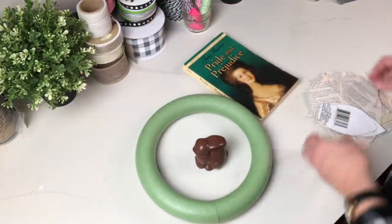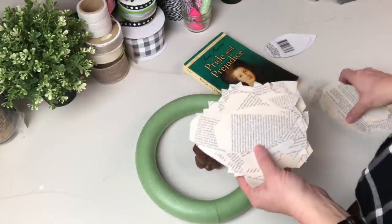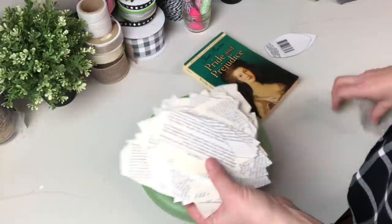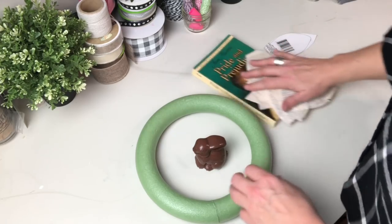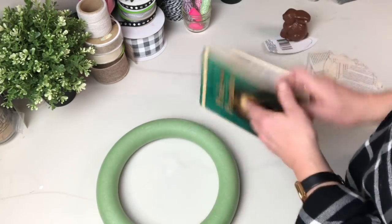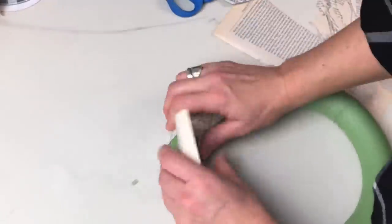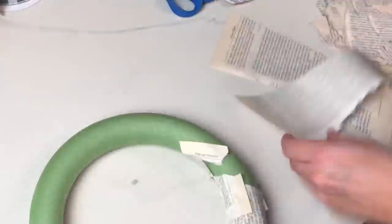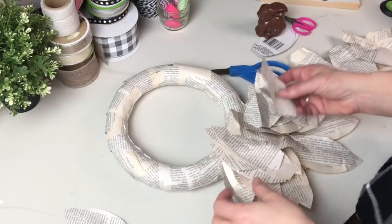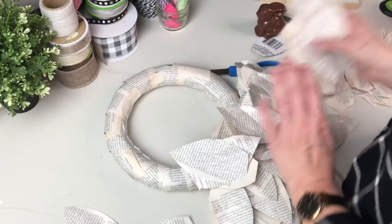We've all seen magnolia wreaths and I think we all love them, and I was determined that I could do this on my own, so I was excited to try it with some book pages. I've cut out a ton — I just kind of guessed at the size, there was no science involved. I'm using an old copy of Pride and Prejudice I picked up at my ReStore because I liked that the pages were already a little bit yellowed. I decided to cover my wreath so that none of that green would show through.